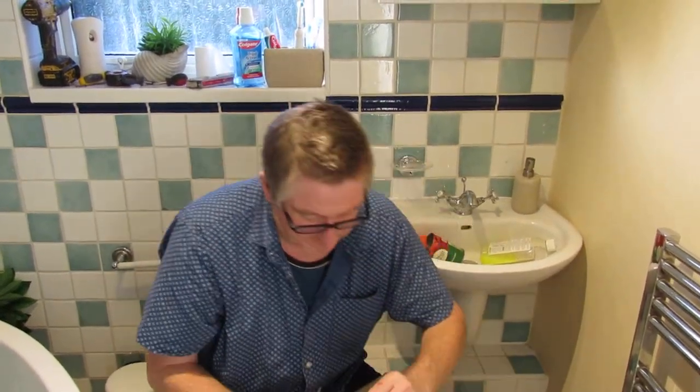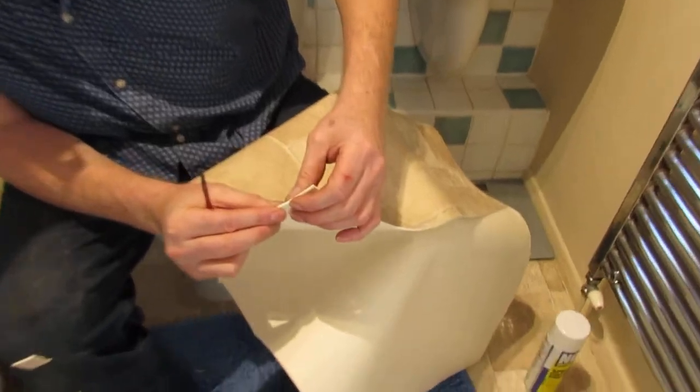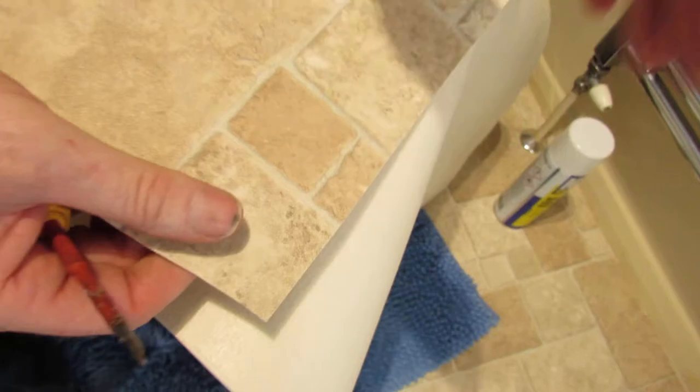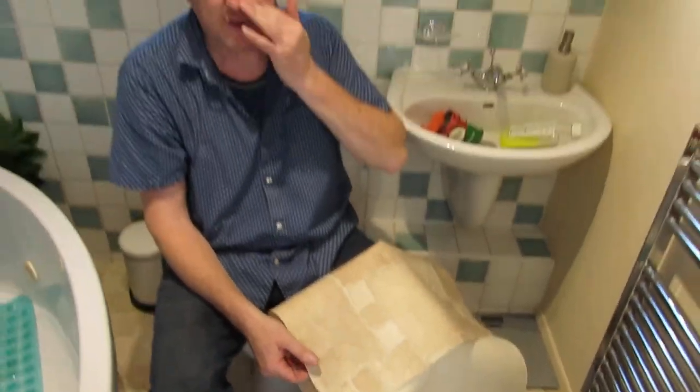As you can see it's quite substantial. It's probably 4mm thick, something like that. It's nice and warm. It's changed the look of the bathroom instantly.